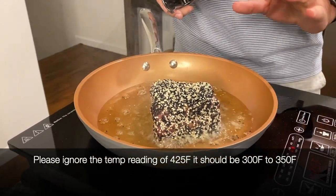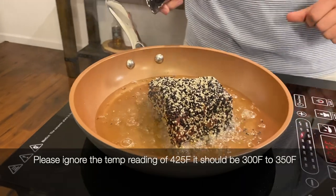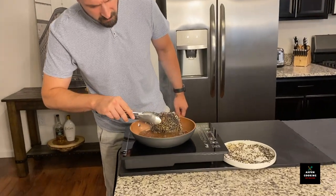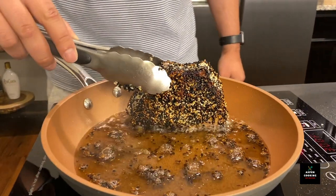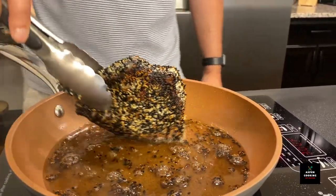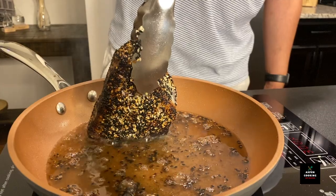We're going to fry it for just a couple of minutes on each side. We're going to go ahead and flip it — here's the color that we have. Our sesame seeds cooked just a little bit. We want them to pop as we're eating it.